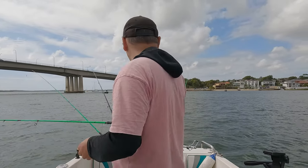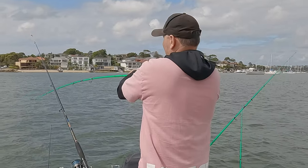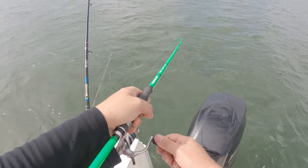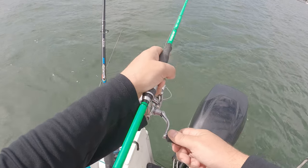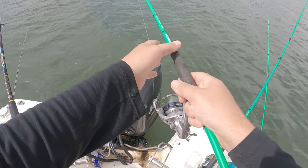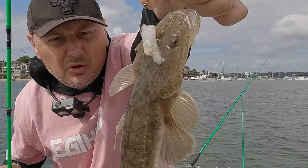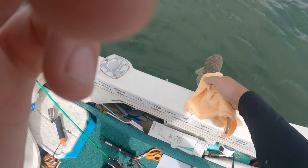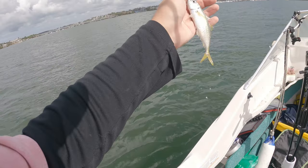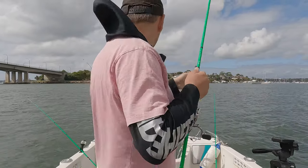The fish is starting to turn on now. This might be another flatty — yeah, another small flatty. Quick flatty, we'll let him go. Something's been tormenting this little guy. Anyway, let's get him out there.